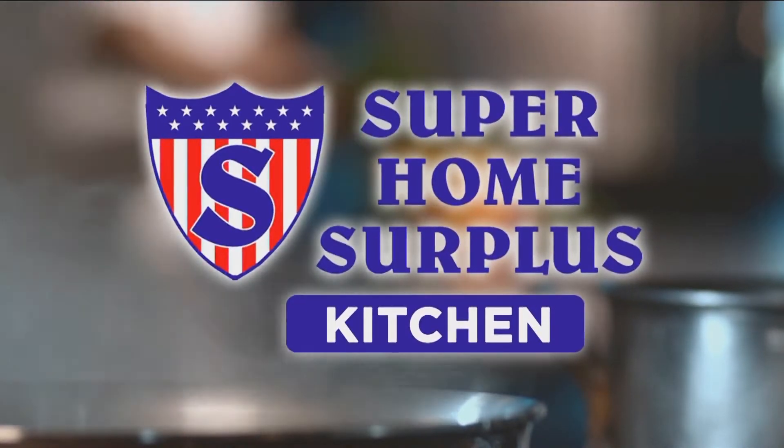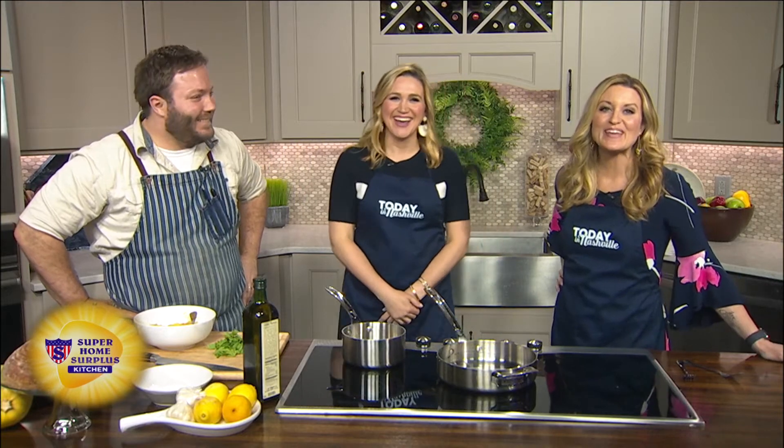If you don't think roast spaghetti squash burrata sounds delicious, just stop lying to yourself. Absolutely, we are making that with Chef Josh Stockton.